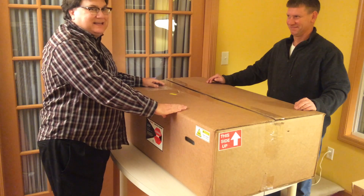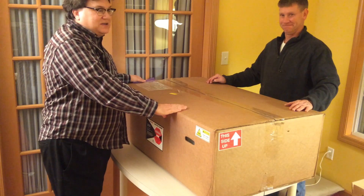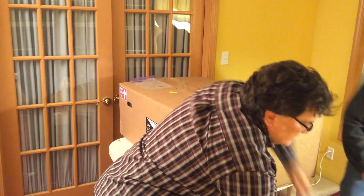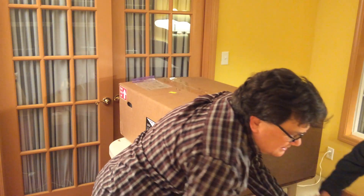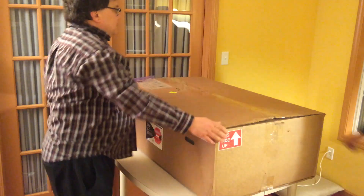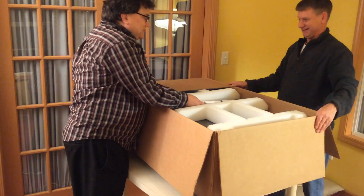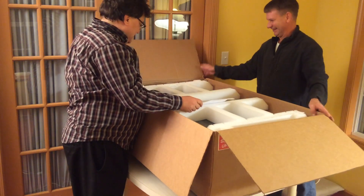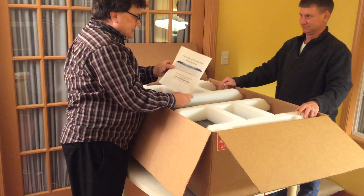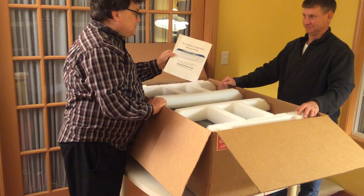We took the liberty of slitting the plastic tape and we're gonna go for it. Oh, it smells wonderful. It's nice. It's gleaming. It is solid. You're about to do some amazing things.